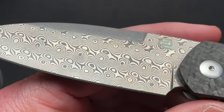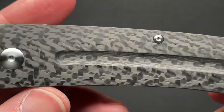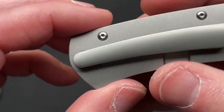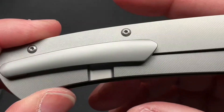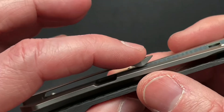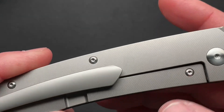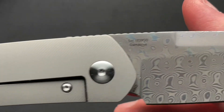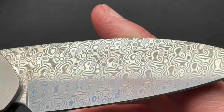Beautiful blade, really nicely done carbon fiber. Titanium backspacer, titanium loxide, nice titanium clip. The clip is a little tight — that's kind of one of my only little gripes, the pocket clip is just a little bit tight. But it still works. Got a serial number there and it says Damascus on it.